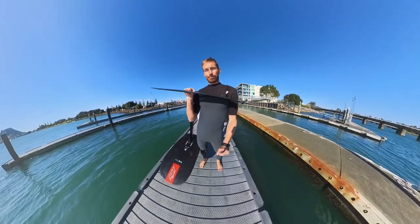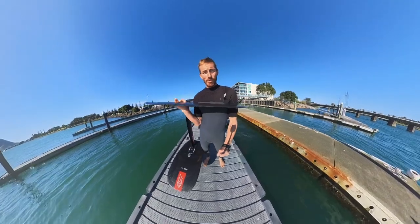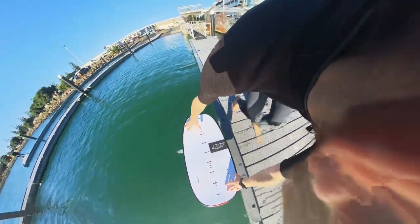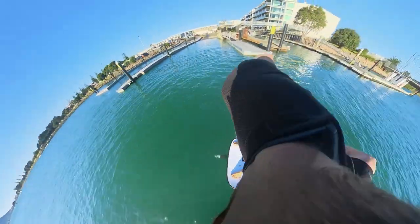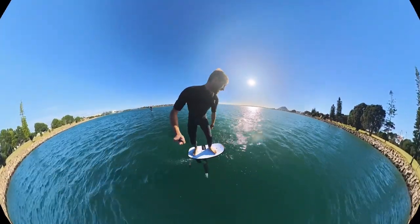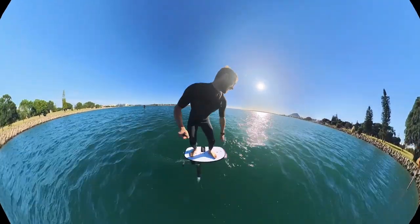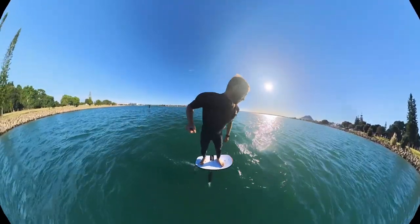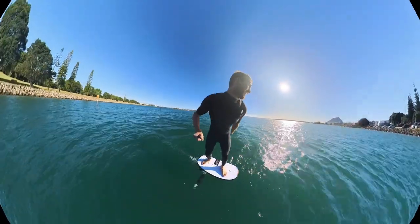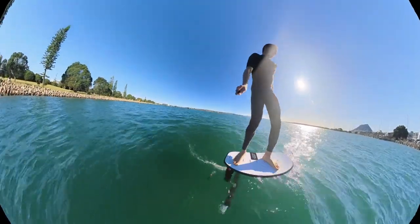Now we'll just try and get up, get riding out there, and then we'll look at the glide. As you can see, the 1201 got a pretty good glide, even with the 55 skinny. Little downwind run, very little bump, pretty much just working it. And a little short, working pretty well.